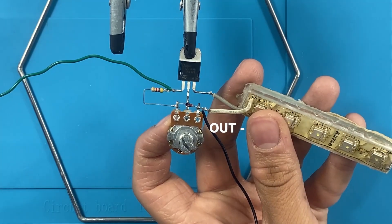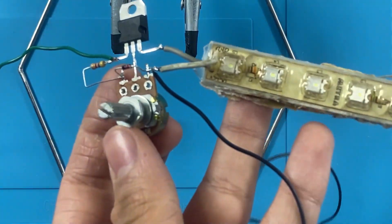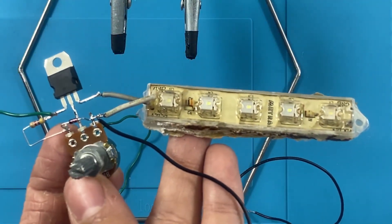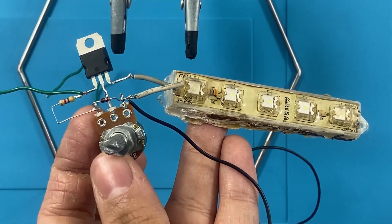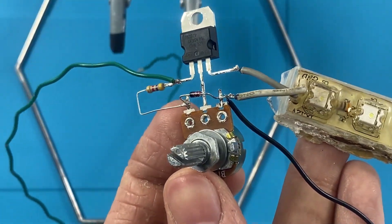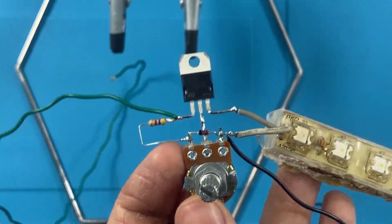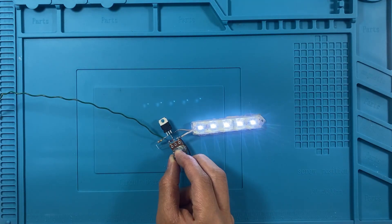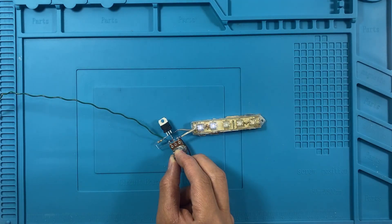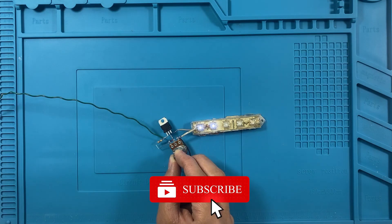We then connect a 1k ohm resistor between the potentiometer's middle terminal and the gate of the MOSFET. The MOSFET has three legs: the gate, the drain, and the source. The drain is connected to the positive terminal of the LED strip, while the source is connected to the negative power rail. Next, we add the diode in parallel with the LED strip, ensuring it is oriented correctly to prevent reverse voltage damage. A green signal wire is then soldered from the potentiometer to the MOSFET gate, completing the control circuit.